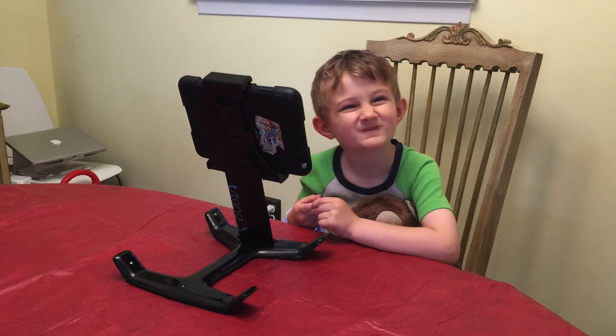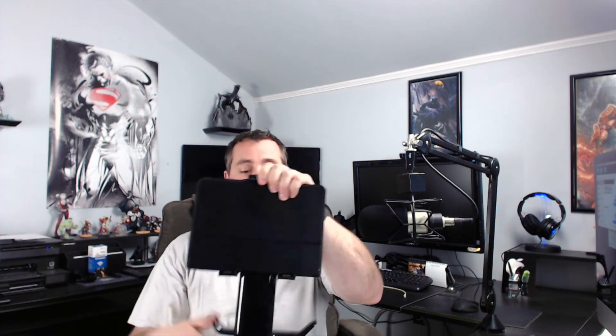Let me throw my iPad in here and see how it looks. The T-Stand has grooves with rubber to protect your iPad if it's naked, but it also looks like it'll hold your iPad even if it's in the case. I'm going to leave my portfolio case on my iPad just for this demonstration to show that it will fit, even with the case on.